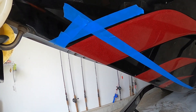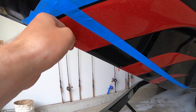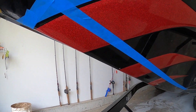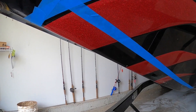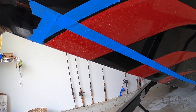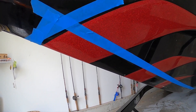Now I'm going to get the Scotch-Brite pad and rough up the surface. You want a nice surface that the adhesive can adhere to. You don't want wax or anything on there — that's where the isopropyl alcohol comes in. The Scotch-Brite gives it a little bit of texture so the adhesive bonds well.